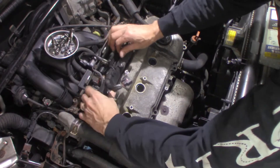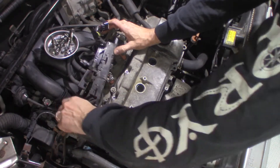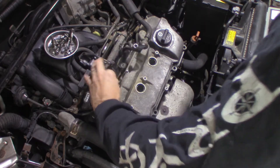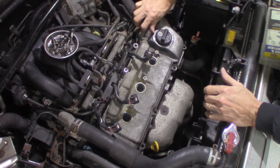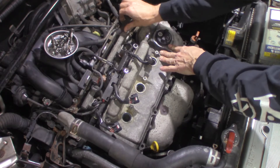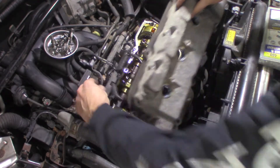This will allow me to peel this up out of the way enough to get that back bolt. Get this hose off here — not even stuck. You know somebody's been in here. Push that back out of the way and just peel this off now.